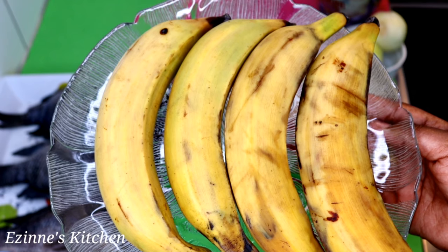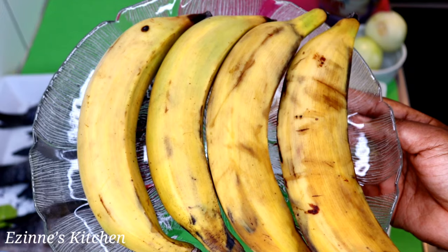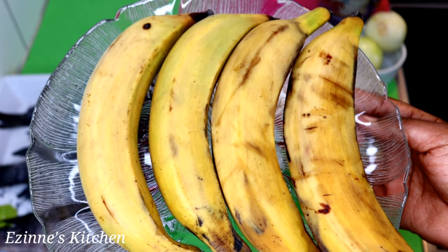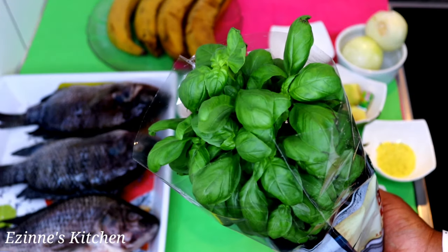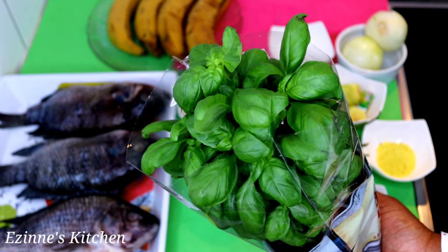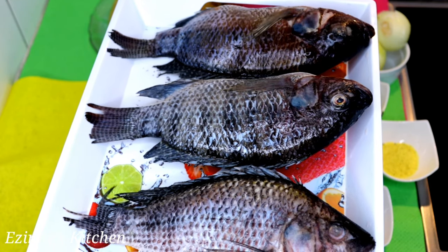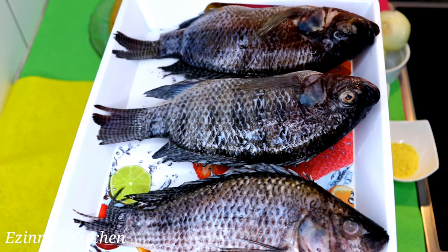Next, my pepper soup spices and ripe plantains. Feel free to use unripe plantain for this recipe, but personally I prefer using ripe plantains — it depends on what you want. I'll also be needing my basil leaves; you can make use of scent leaves or ugu as well.